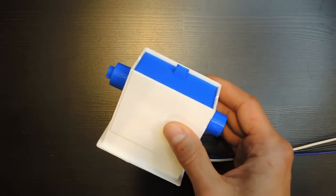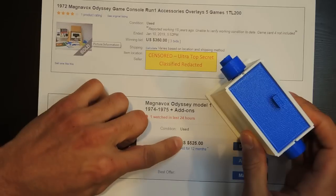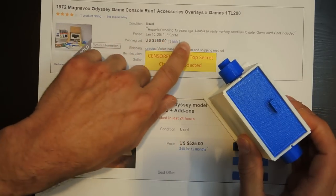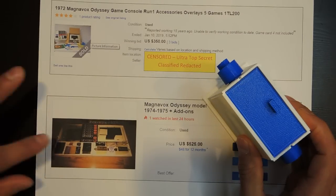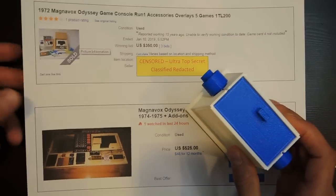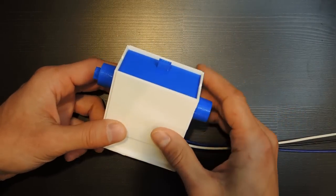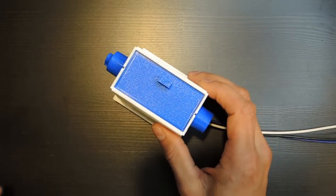I could just buy this on eBay, but that would cost anywhere from $350 to $525 — and it was reported working 15 years ago with an inability to verify working condition. So forget that. I designed my own, printed it out on my 3D printer, and used an Arduino to play Pong with it. All for way less than $350.